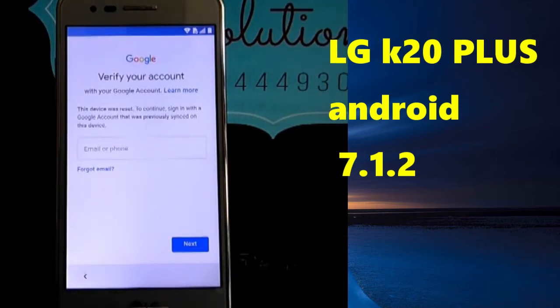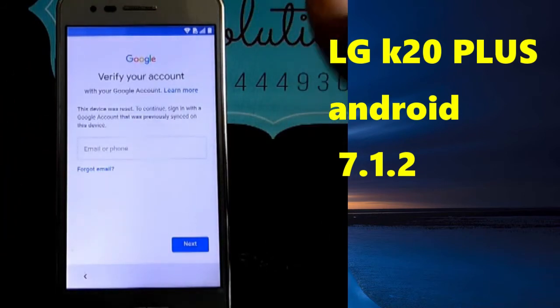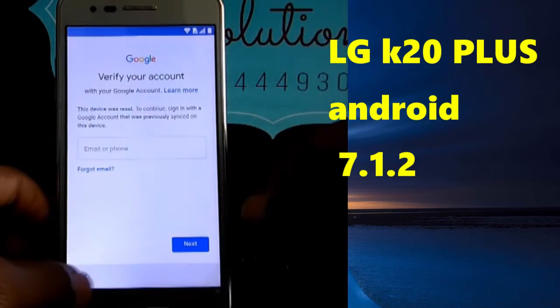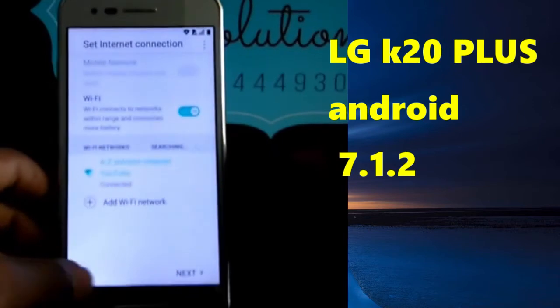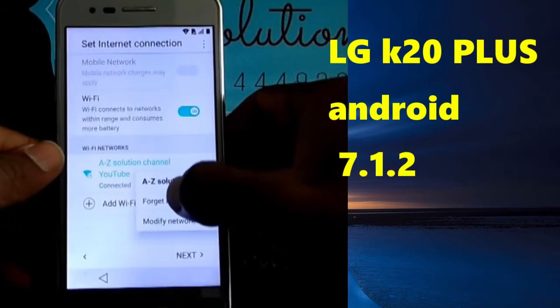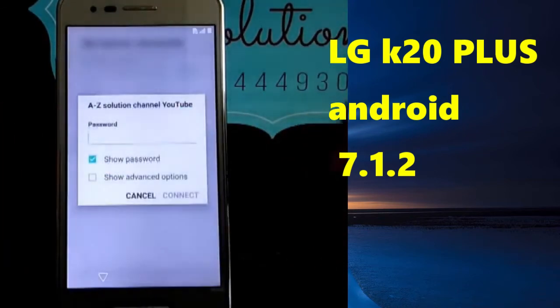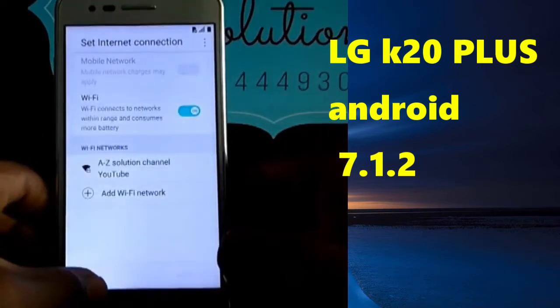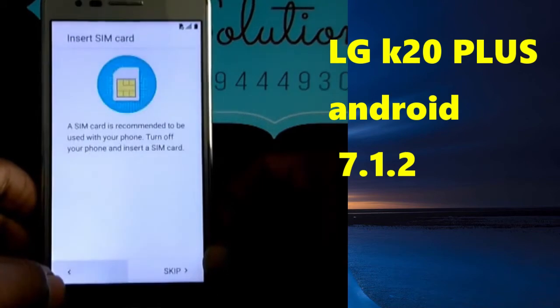As you can see on the screen, we have our device that was reset with a hard reset and it has an account on it. We are going to bypass it. I'm going to show you a few steps without any internet connection — as you can see, I don't have any internet connection right now.